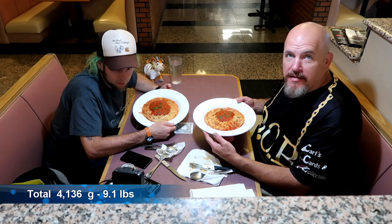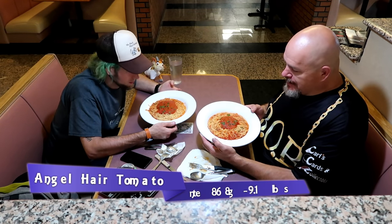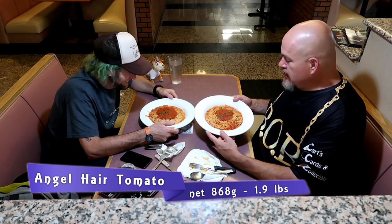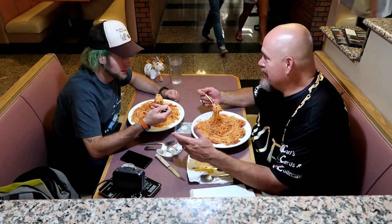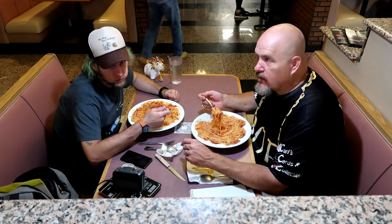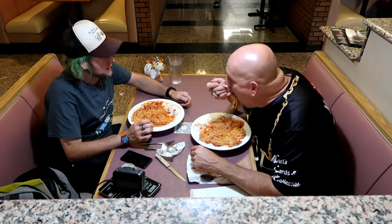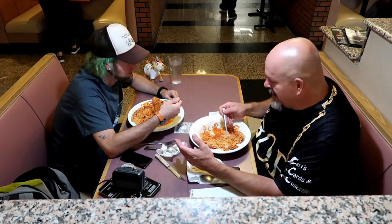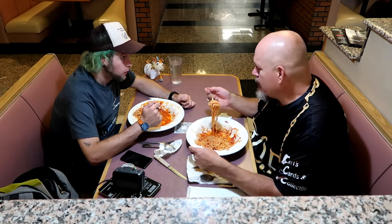Bowl five — the last of the sauces — Angel Hair with tomato sauce. You want to find out how that's different than marinara? It looks not as thick. At the start of this meal, Josh told me his capacity is roughly eight to ten pounds, which is a fairly good capacity, but he hasn't been slowing down. I know he's gotta be pushing at least over nine pounds right now, so I'm very impressed.